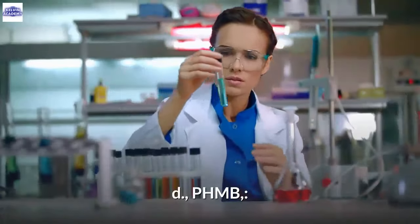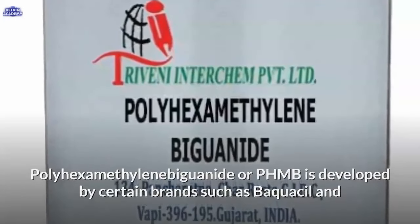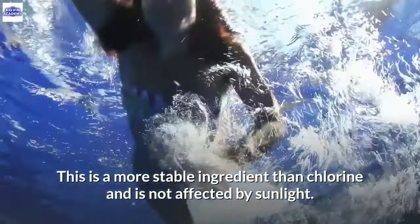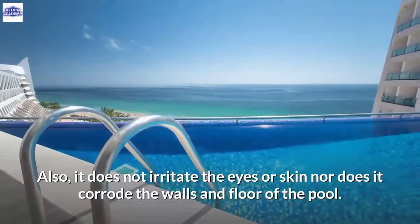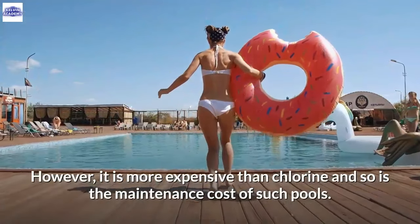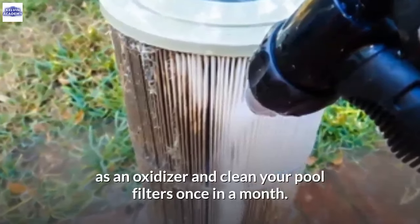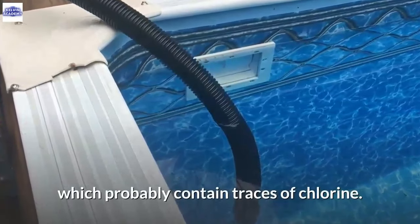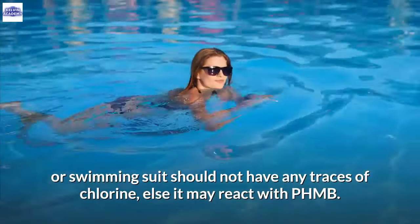D. PHMB. Polyhexamethylene biguanide (PHMB), developed by brands such as Soft Swim, is an effective alternative to chlorination. It is more stable than chlorine, not affected by sunlight, and does not require a stabilizer. It does not irritate the eyes or skin, nor corrode the walls and floor of the pool. However, it is more expensive than chlorine, may require hydrogen peroxide as an oxidizer, and you should clean pool filters once a month. If converting to PHMB, drain out the water that contained traces of chlorine, and ensure no chlorine traces remain on skin or swimwear when swimming.